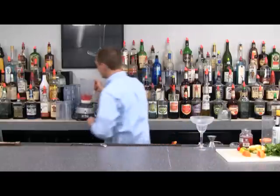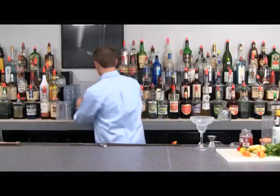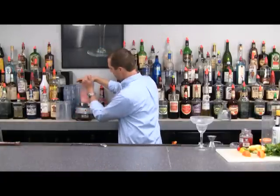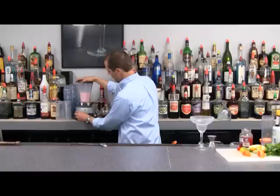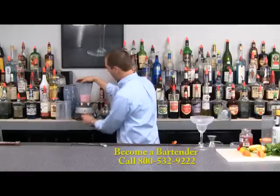I've got everything in here — my grenadine, my rum, my sweet and sour. Blend it up. Let that ice settle and then turn it on again.